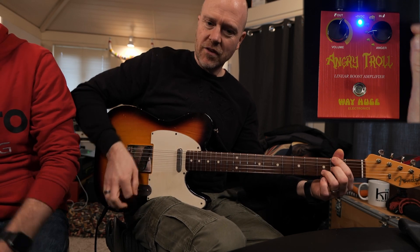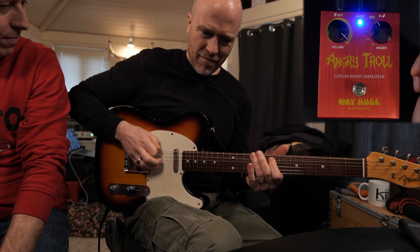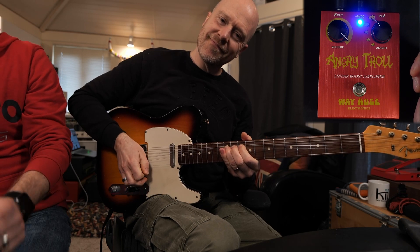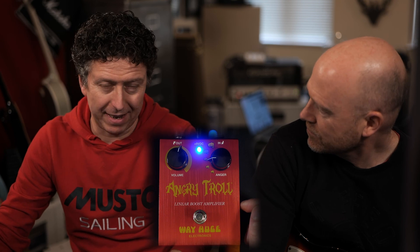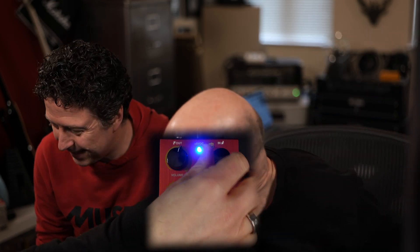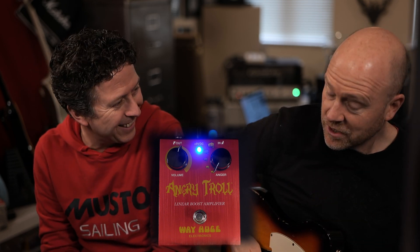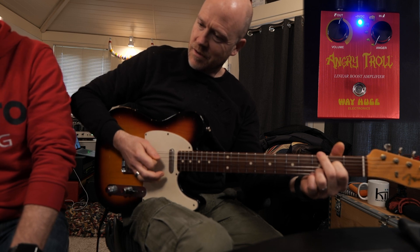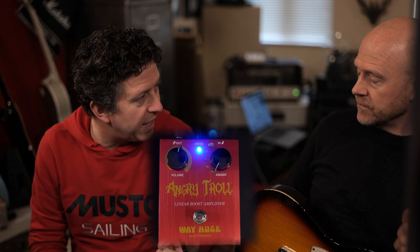It does sound great when it's cranked, though, doesn't it? You definitely lose definition when you're at the extremes, whereas there it's more — dare I say it — the Paul Drew sound. I would have it about there, to push it into that sort of clean tone. And it's nice and dynamic — it responds to dynamic playing very well. The more you dig in, you get more grit and nastiness.